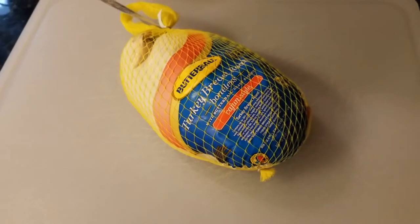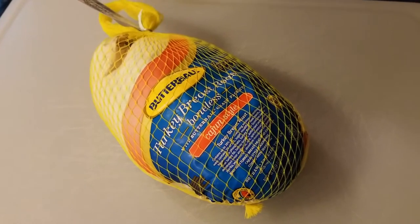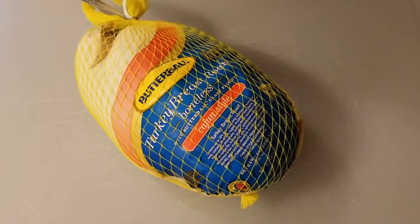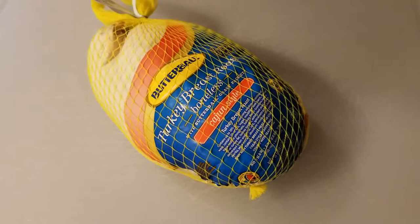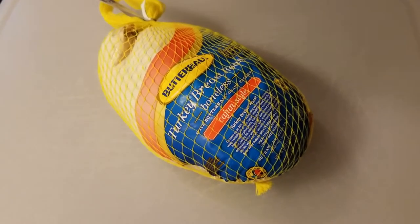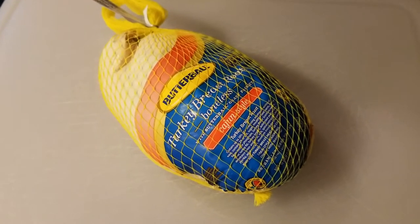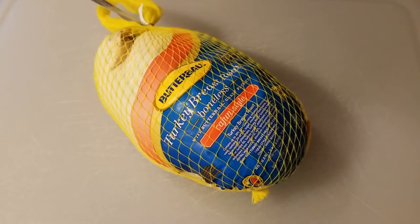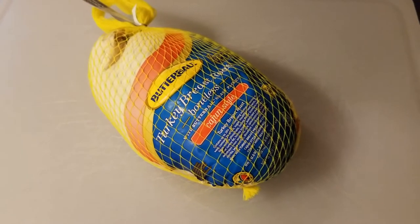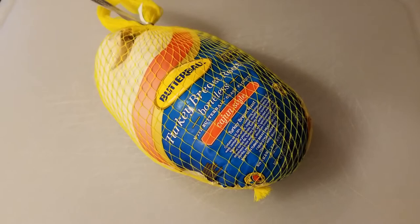Hi and welcome back to our kitchen. Tonight we're cooking a Butterball boneless turkey breast — it's Cajun style, which is a little too spicy for our tastes. So what I'm gonna do is open this up, rinse it off, and put it in the crockpot. It comes with a gravy packet; most people would save that for later, but we're just gonna use it right now to cook it in. Trust me, it's gonna be good.